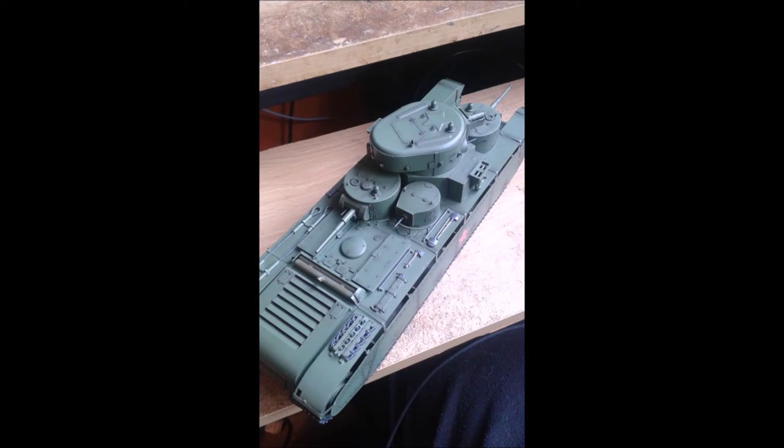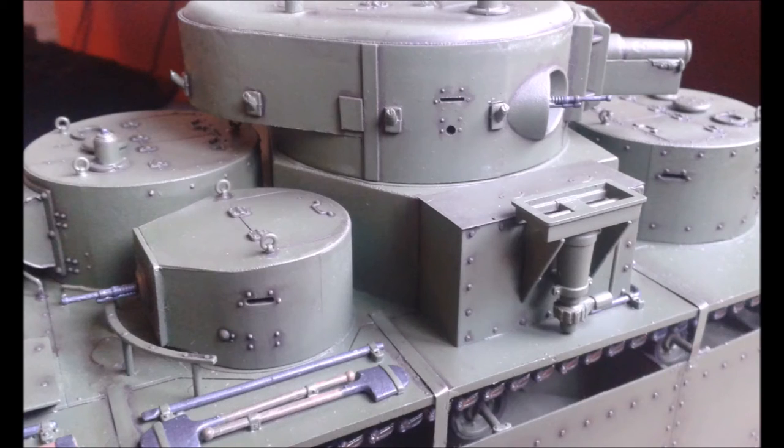Why don't you stick around the channel and check out some of the other modelling stuff I have done. In the not too distant future I will be finishing off this kit that you can see on screen, which I have done a video on. Here is a sneak preview.